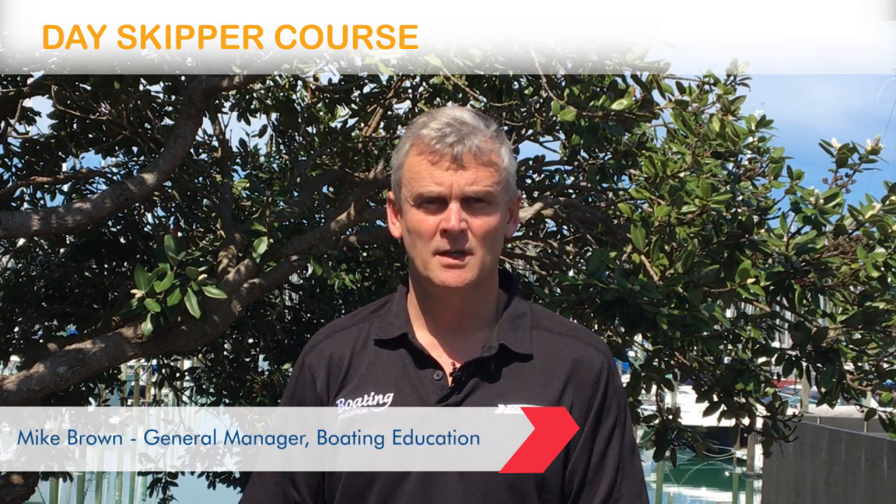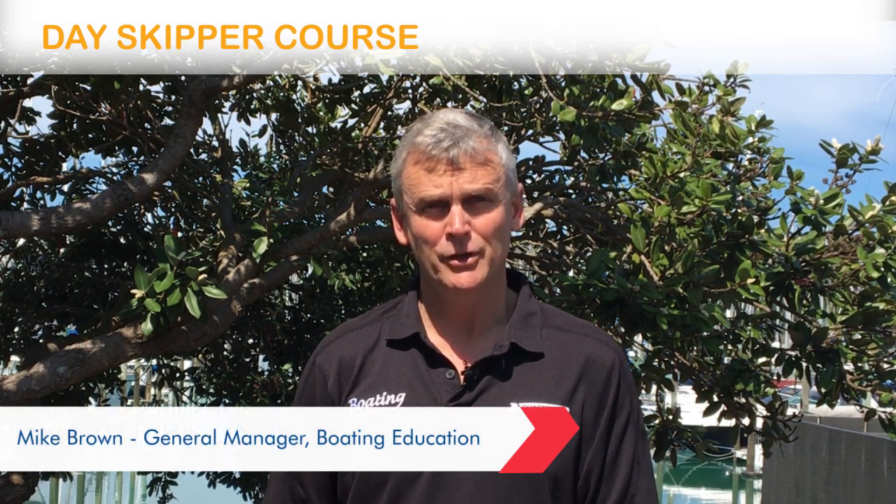Thanks for your interest in our day skipper course. This is an excellent course for people that are new to skippering a boat.